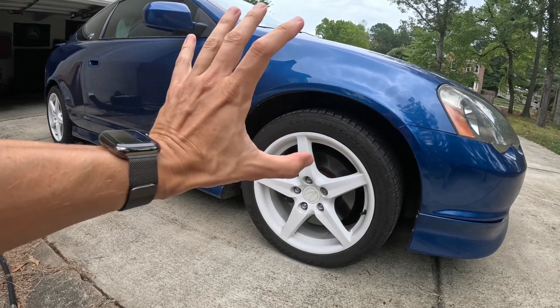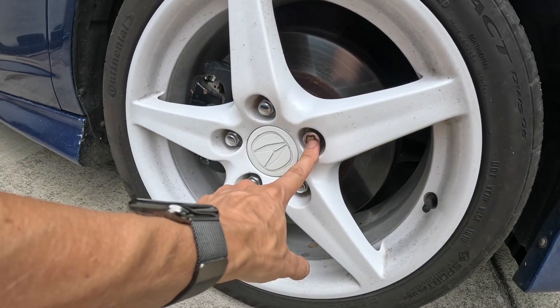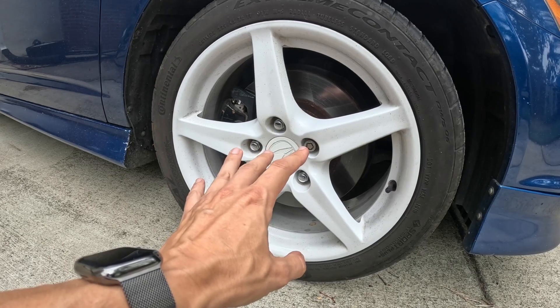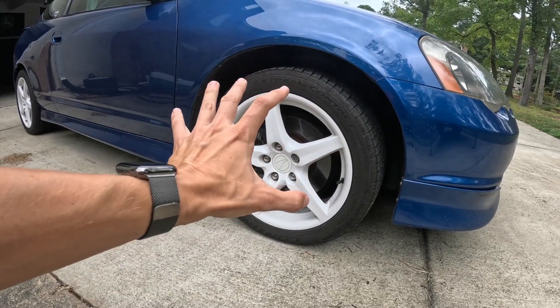Before we put this car up in the air, first thing you want to do — especially if you have wheel locks — go ahead and remove the wheel locks on all four corners. You don't want to use an impact on wheel locks because you could break your wheel lock tool, so go ahead and remove those by hand.